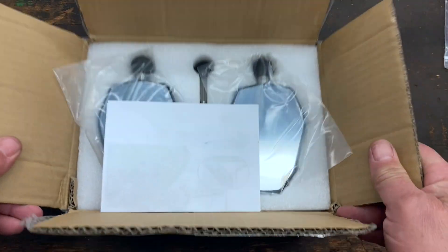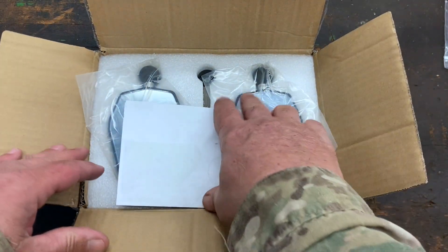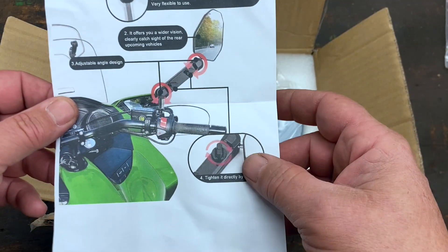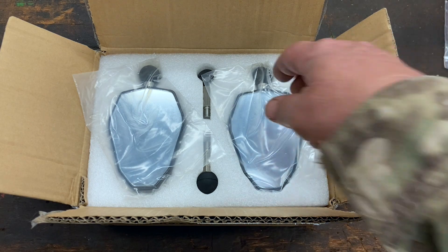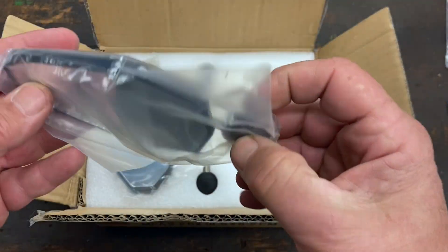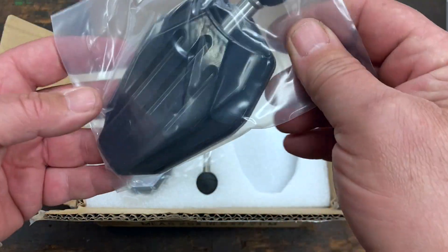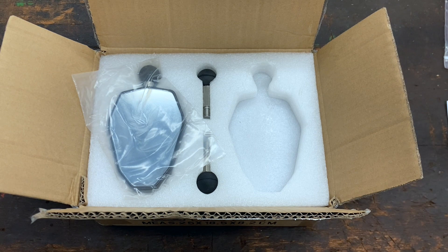So this is basically what everything looks like when you order these adventure mirrors from MoFun Parts. There are some instructions here, but I don't think they're really necessary unless you're mechanically uninclined. You get two mirror heads. These are meant to be billet machined, but once I cut them out of their packaging, the mirror heads actually look a bit more like they're stamped out of sheet metal.